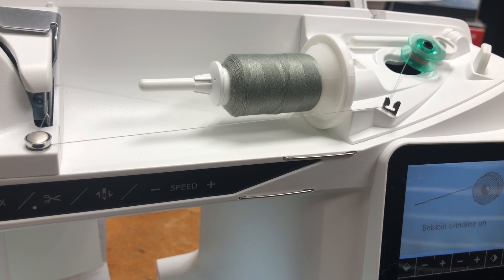A medium to low speed is preferred so that we don't have any hiccups in our thread. Okay, let's see how we do it.